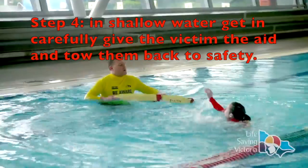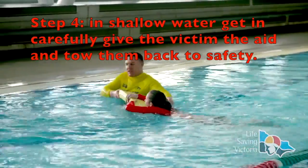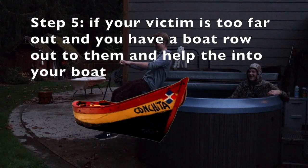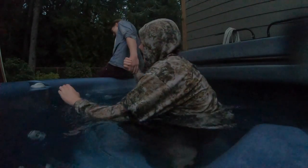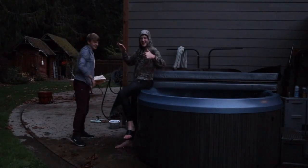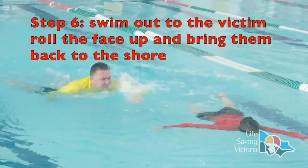The lifeguard takes a rescue aid, hands it to the patient, and safely tows them to the pool end. Once the patient is rolled face up, they are towed to the pool edge.